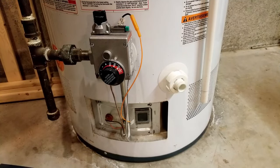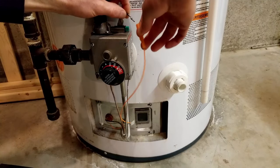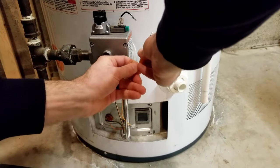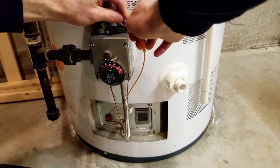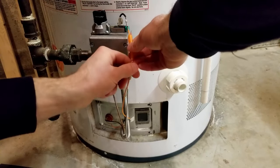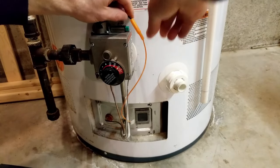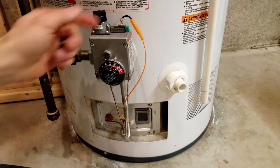What it ended up being for me is I just pulled this connector apart. This orange thing is basically just a shield, and there's just a little connector here. Just reseat that, make sure it's a good connection. If it looks corroded, you could even rub it with some sandpaper. Just connect it, make sure it's a good snug connection — and for me, that's all it took. Obviously there was a bad connection.